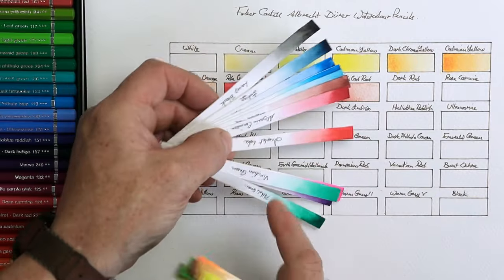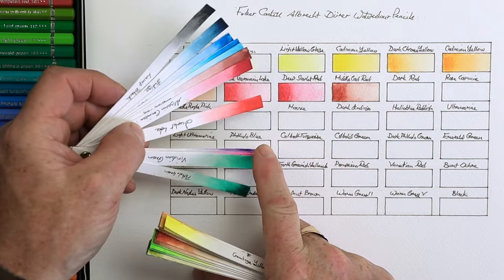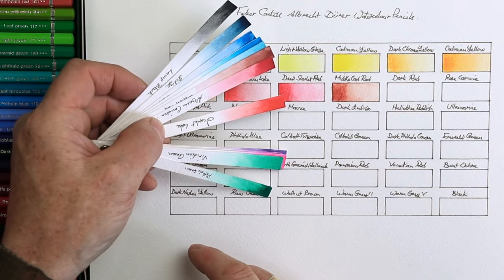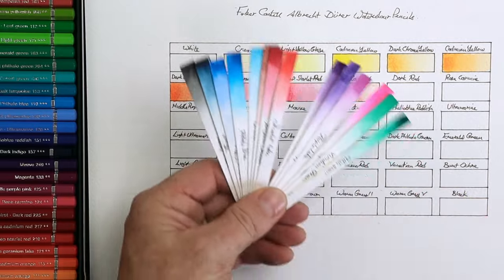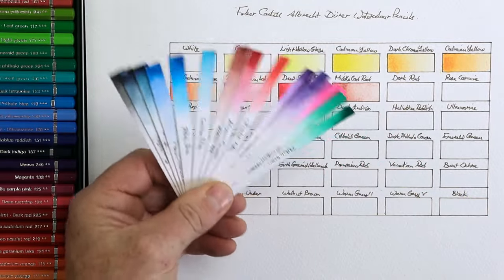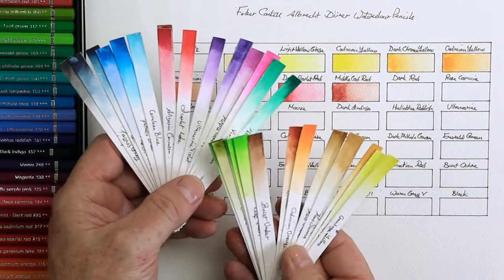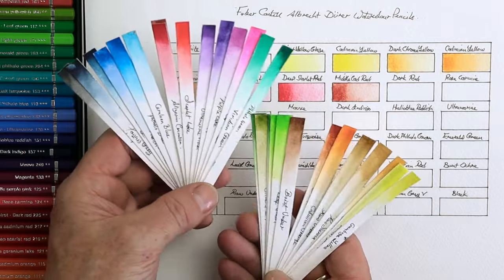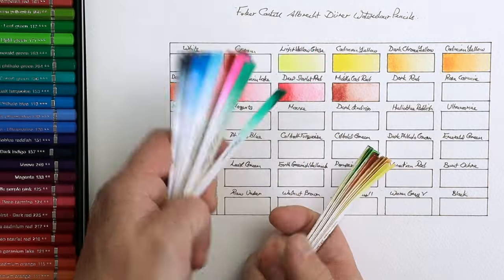Look at the Scarlet Lake here — see how it goes from rich all the way to a nice pale light color, very similar to this deep scarlet red. That's a good way of doing it. You've got a quick instant check and something you can just fold up afterwards. I do have a little video on YouTube on how to make one of these — I'll pop a link in the description below.